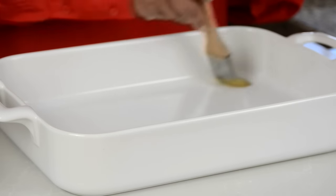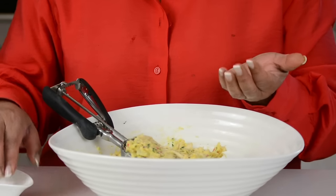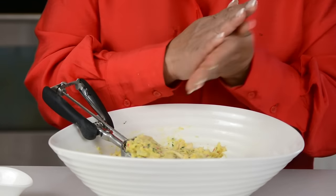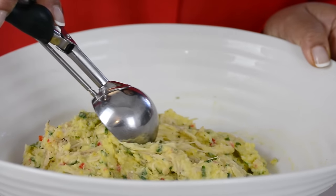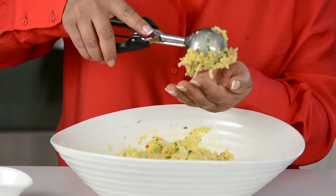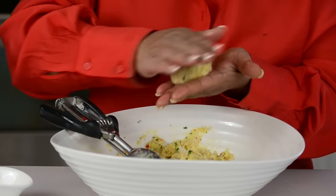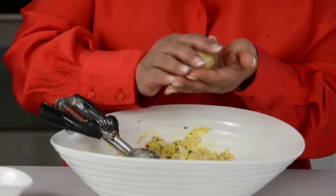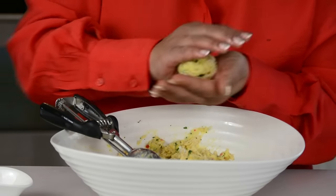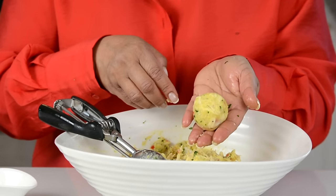We're going to brush a little oil on the base of a baking dish and then form our chicken croquets and put them in. This mixture may sometimes have a tendency to stick, so while forming the croquets we're just going to rub a little oil on the palms of our hands. We're going to take the scooped out mixture, put it in the palm of our hands and roll. You could make it any shape — into a log if you wanted — but I'm just going to go with rounds. Our first croquet is ready and we're going to place it in our baking dish.